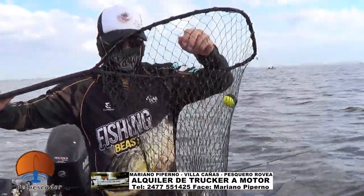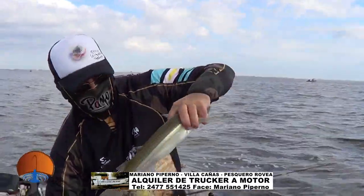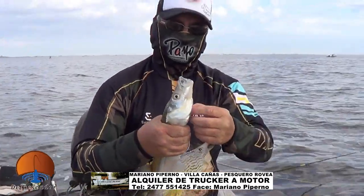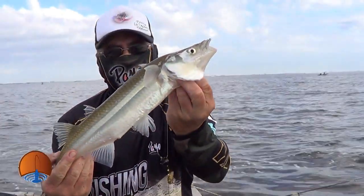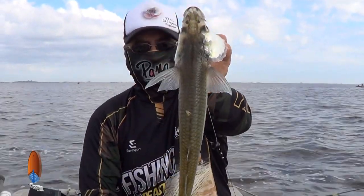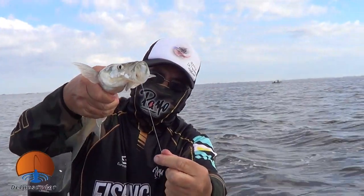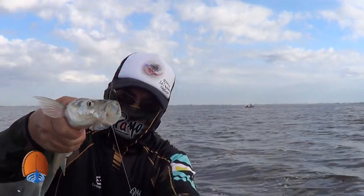Vamos con otra pieza de la Zoraida, con las veredas y las hojas — estamos en el otoño, me encanta esta época. Los pejerreyes de lomo ancho, espectaculares — corto, muy buena boca, vean cómo tragó. Muy combativo.